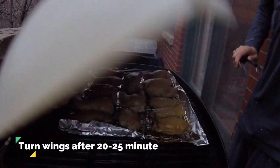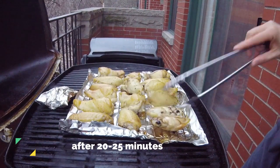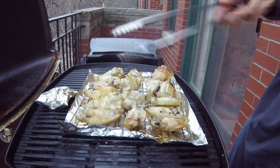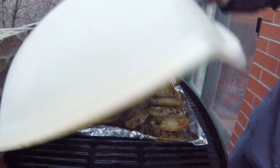About halfway through the cook — around 20 to 25 minutes — we're going to give all the wings a turn. This will ensure they cook evenly. And as you can see, they're crackling pretty good even after just 20 minutes of cooking. Shut the lid.